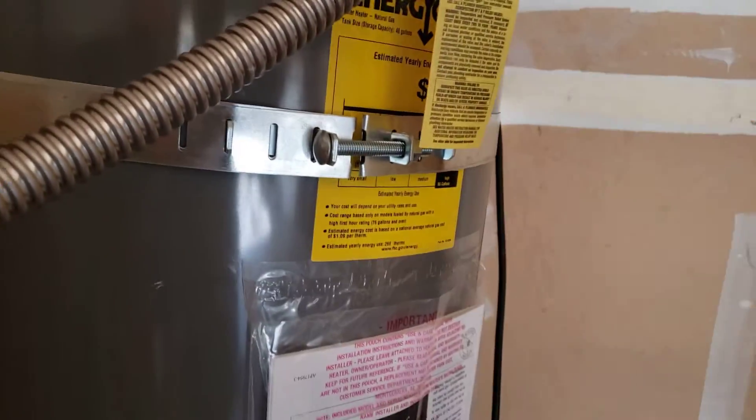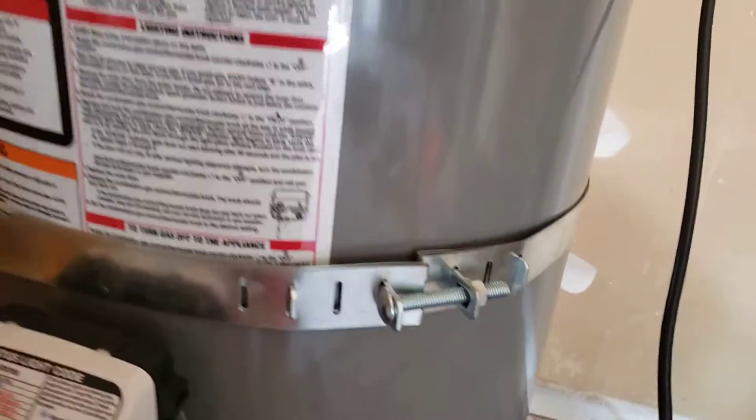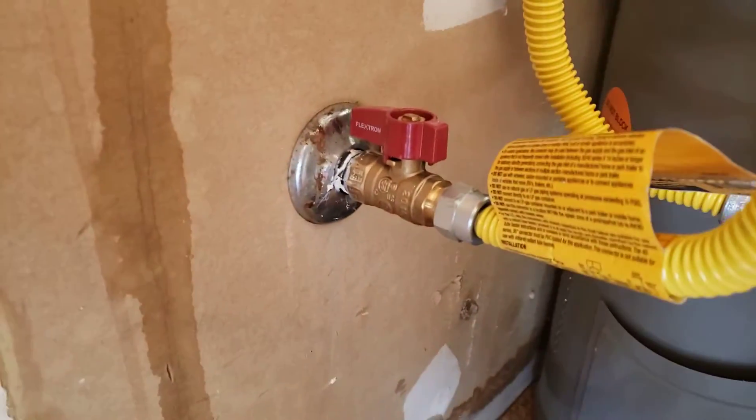Everything up here looks good. We have an adjustable strap at the top one-third of the water heater and an adjustable strap at the bottom one-third. We also give you a brand new gas valve and gas connector over to the controller.